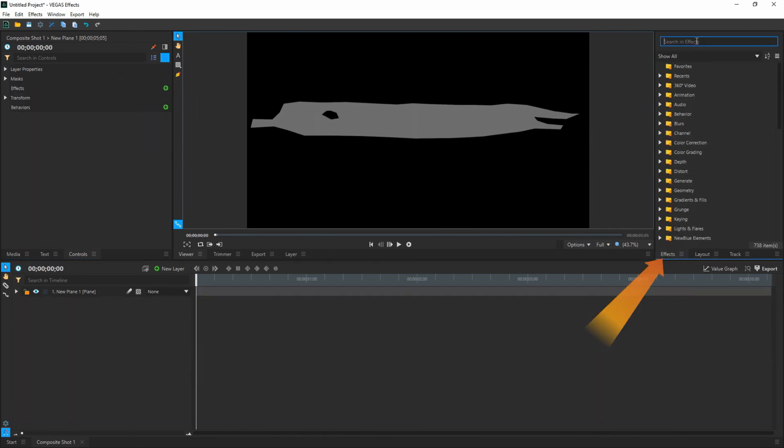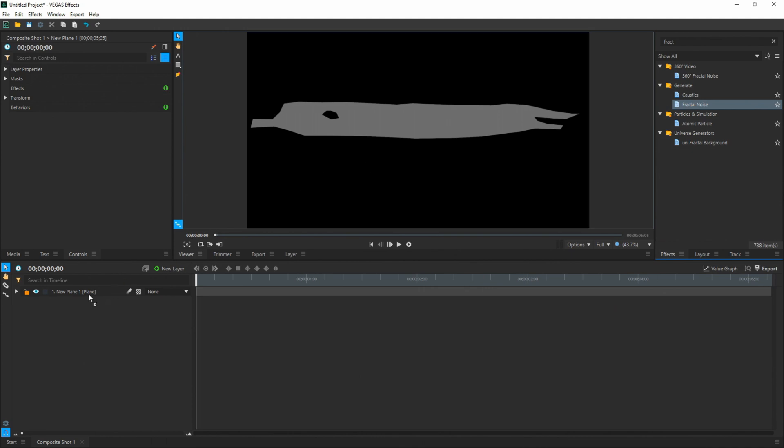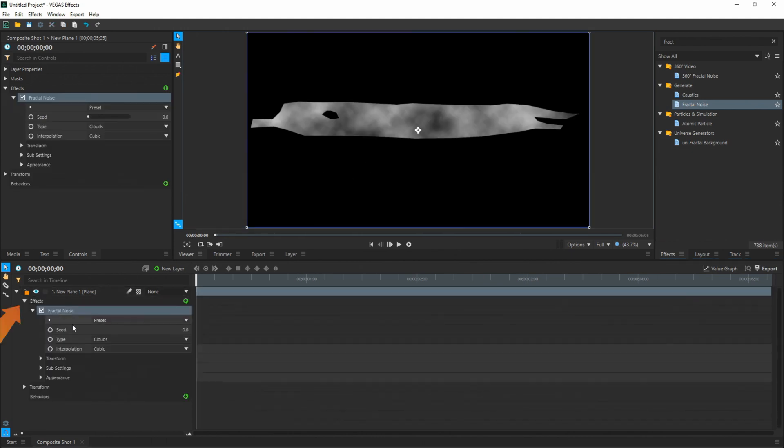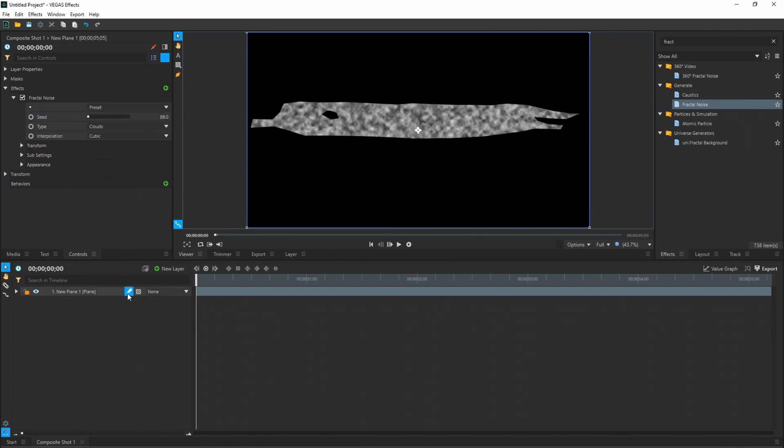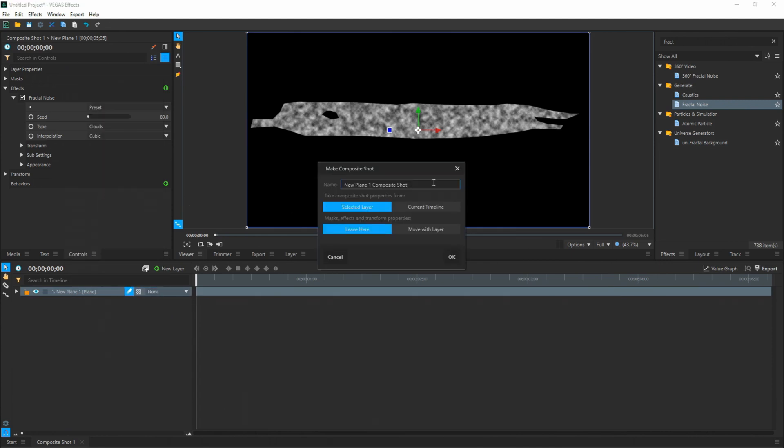Next, we're going to open our effects tab and search for the effect Fractal Noise. Once you find that, drag and drop it onto your layer. Under the effect tree, open it up, and we're going to change the seed — I'll put 89. Then open up Transform and go to Scale, and we're going to change this to 20 pixels. You can collapse everything and enable motion blur right here next to the name. Then right-click, say Make Composite Shot, and call this one "sword." Make sure we move masks, effects, and transform properties with it, then hit OK.